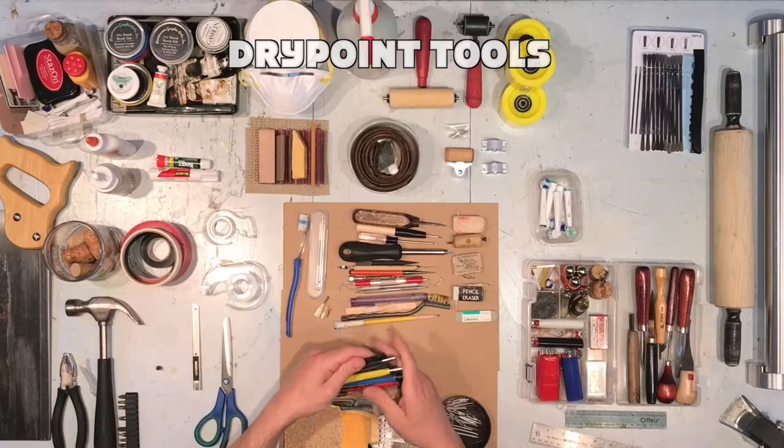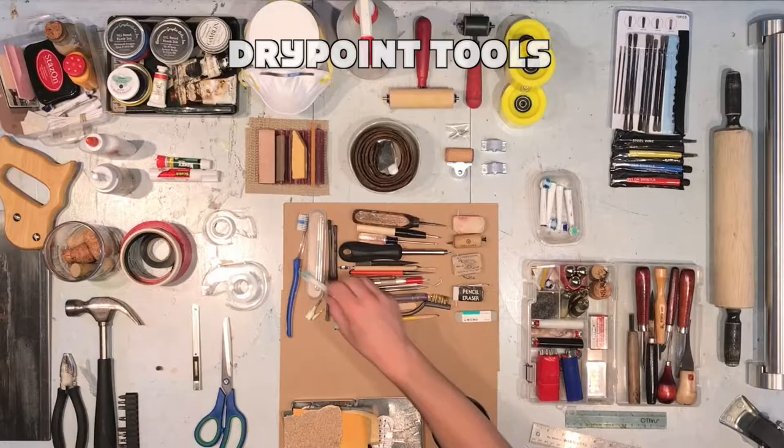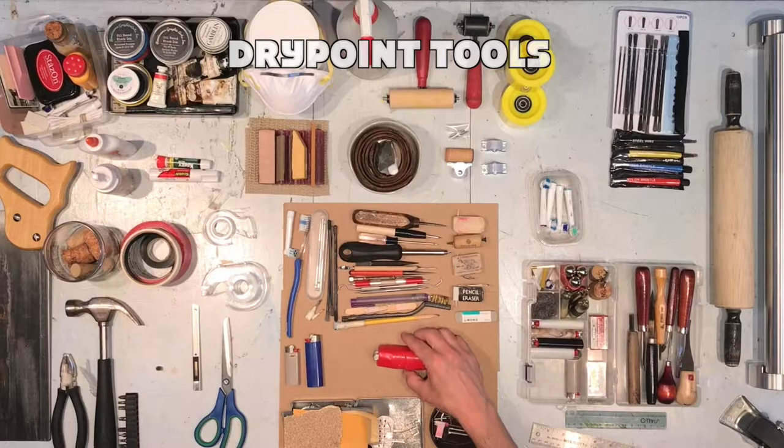These grit-dipped tools are helpful but could be made from scratch — from popsicle sticks, glue, and sand. A used toothbrush goes a long way. Lighters are fairly common and can be turned into a wonderful tool called a roulette.